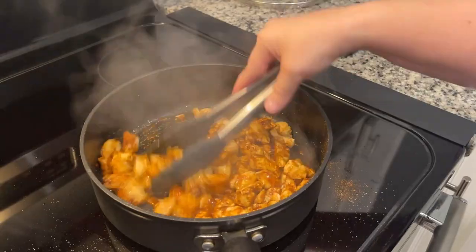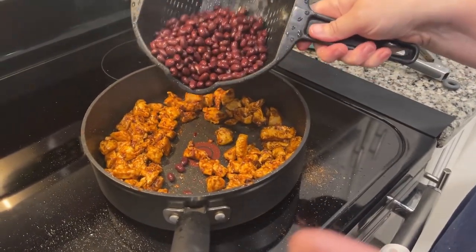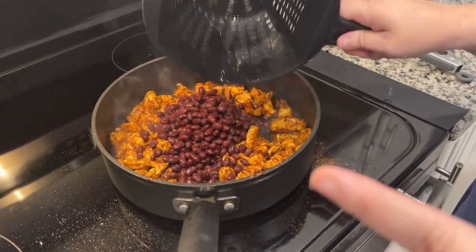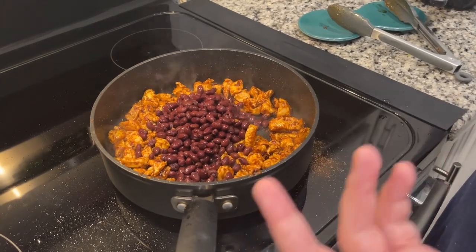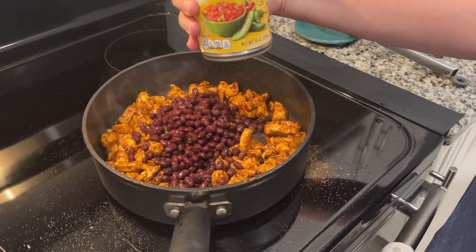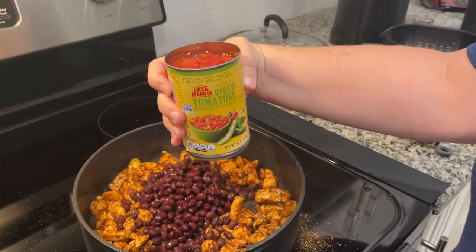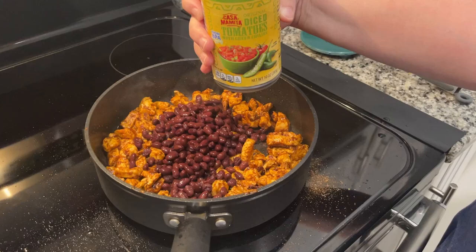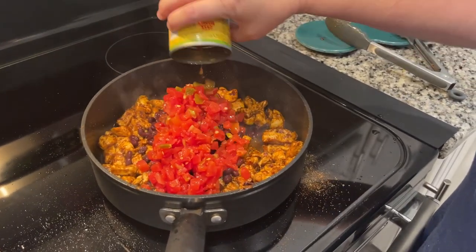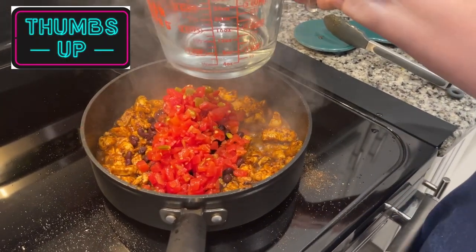We're going to stir this around for about two minutes. Now we're going to add our black beans — drained and rinsed — and our basically Rotel. In fact, this is a rotel.com website recipe, but we went to Aldi and got the cheaper version. And one cup of water.